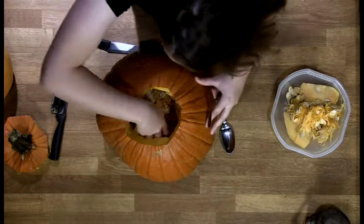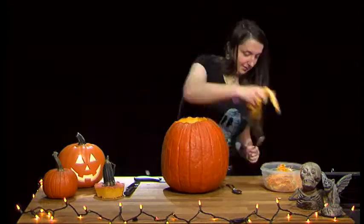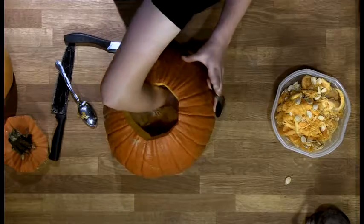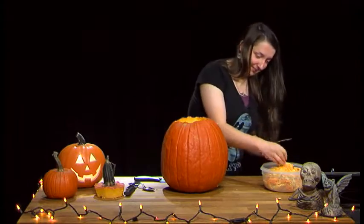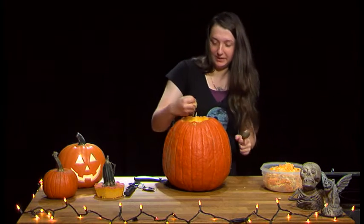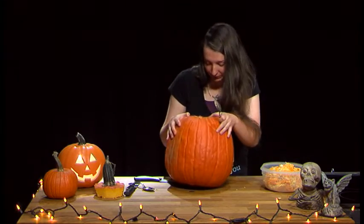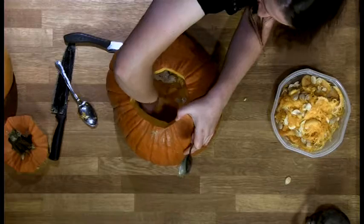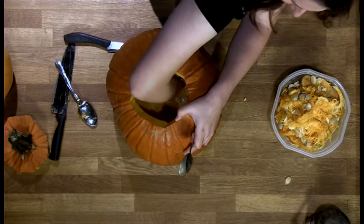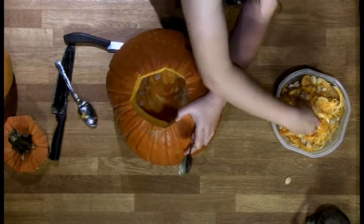Favorite part of Halloween. Pumpkins have been used throughout history. Back in old times, back when Halloween was called All Hallows Eve, they were actually used to ward away evil spirits when you carve the pumpkin's face. They're also present in many old folk tales like Sleepy Hollow and Willow the Wisps.